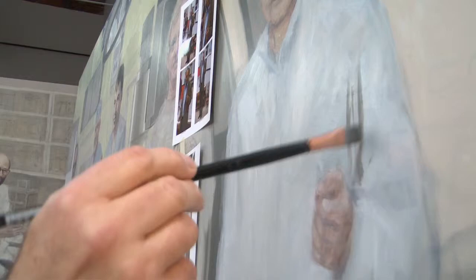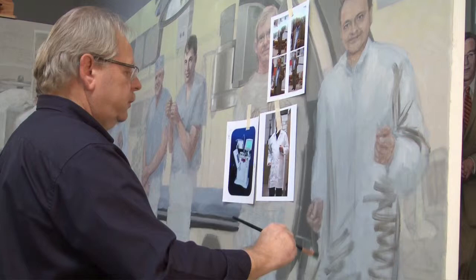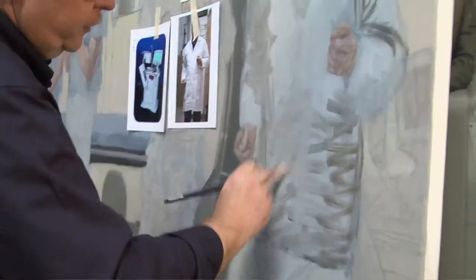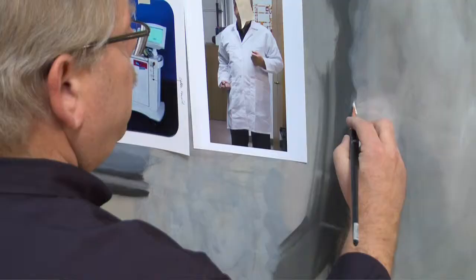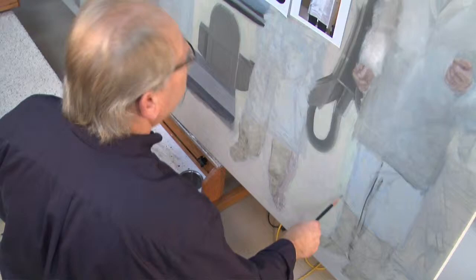I'm not really worried about getting everything just right. These are under layers, and this will give me something to work up on. Light falls off as it goes down, so I'm going to make it a little darker down here. I don't want to make the edge too rigid because that may not be the final edge, and it's hard to knock that back afterward. This stuff really makes a good base.